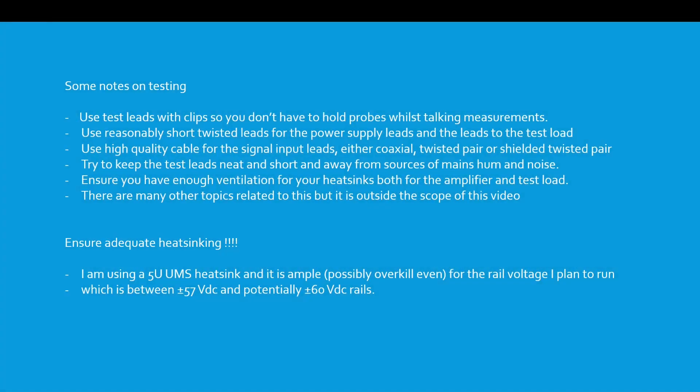Some notes on testing: use test leads with clips so you don't have to hold the probes whilst taking measurements. Use reasonably short twisted leads for the power supply leads and the leads to the test load. Use high quality cable for the signal input leads — either coaxial, twisted pair, or shielded twisted pair. Try to keep the test leads neat and short and away from sources of mains hum and noise. Ensure you have enough ventilation for your heatsinks both for the amplifier and the test load.